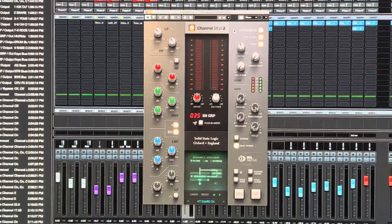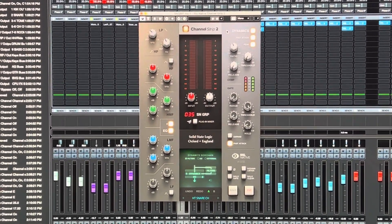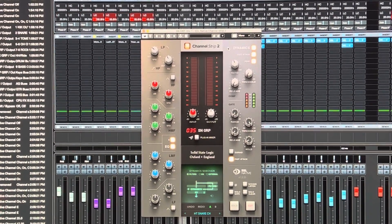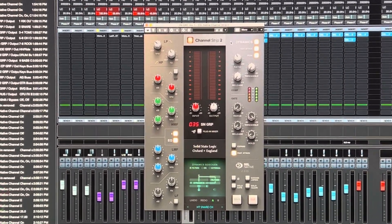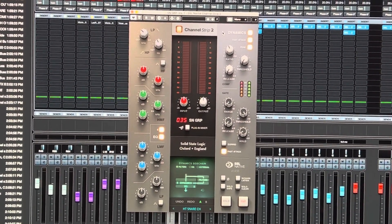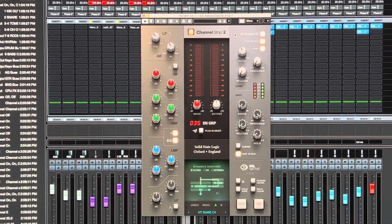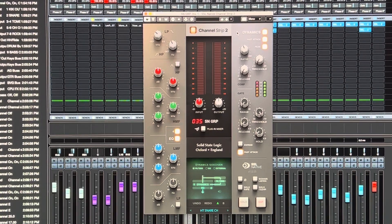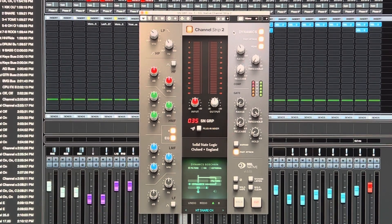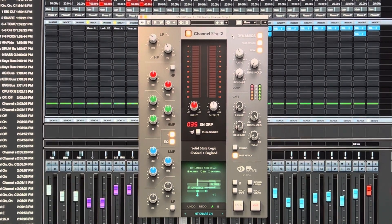Hey folks, this is just a quick video about the SSL UC1 and the native channel strip plugin that comes with it. I wanted to cover something that I haven't seen covered in any videos — maybe everybody assumes it's obvious, but I think nobody's really utilizing this to its full potential. I'm talking about side chaining on these channel strip plugins.